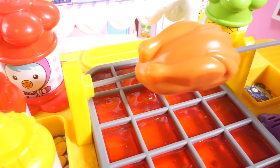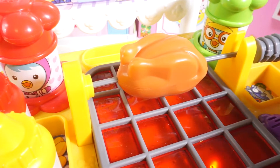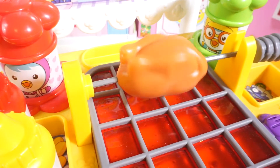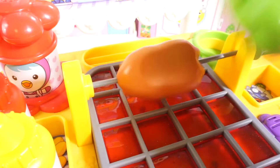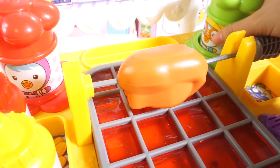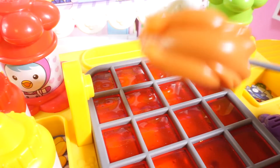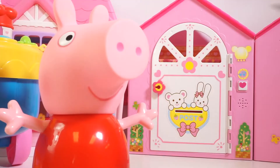Okay, now let's help Papa cook. First put the chicken on the oven and fry it. When is the chicken going to be done? I can't wait. Let's put some salt in it. And now it's ready.